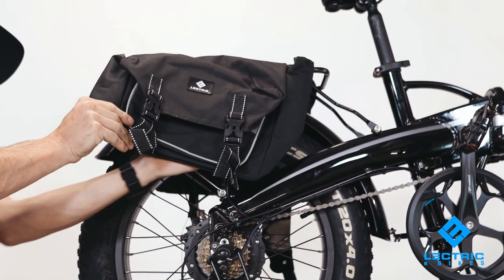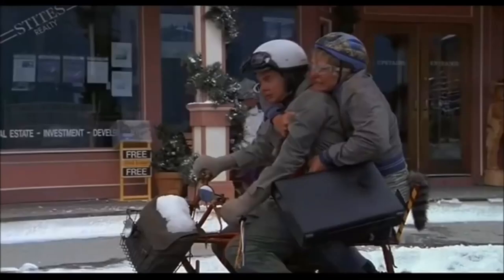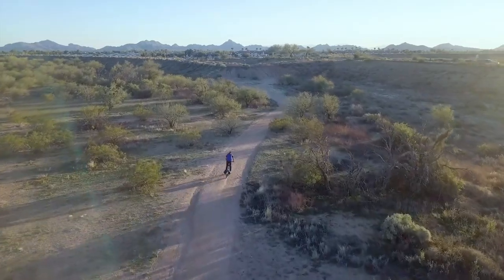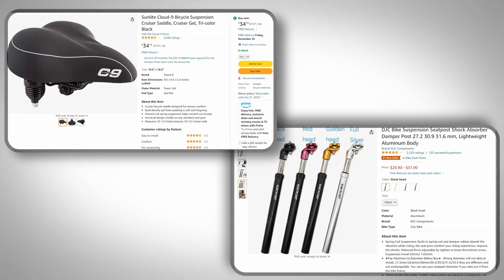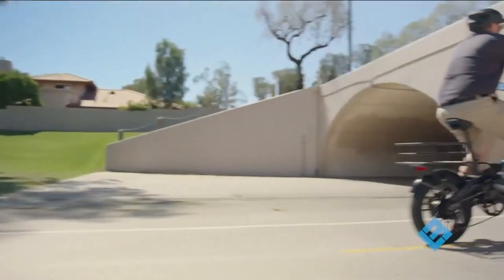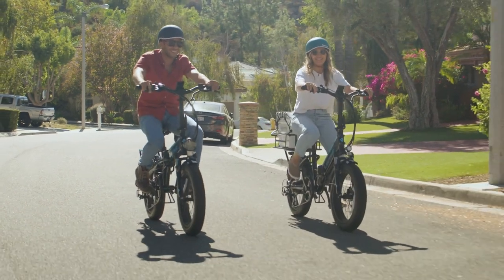Various upgrades and add-ons are available for the XP 3.0, most notably a package that comes bundled with a passenger seat for the rear rack, as well as foot pegs and a passenger handlebar — currently priced at $75 on sale, regularly $99. Since the bike is a hardtail, many would opt to buy a more comfortable seat and/or suspension seat post to help with bumpy roads. Electirc has comfort package options for around $100, but I'd recommend a Cloud9 seat and a cheap suspension seat post off Amazon, which would likely cost less than the Electirc comfort bundle. If primarily using the rear rack for a passenger, consider other on-bike storage like a front rack or basket, available for $50 to $60 each from the Electirc store. Other than those add-ons, there really isn't anything I would call a required purchase for the XP 3.0 right out of the box.